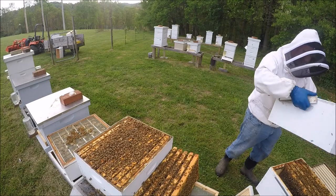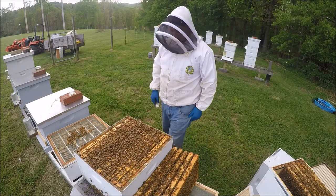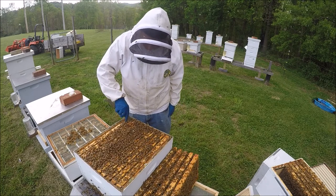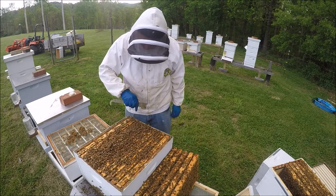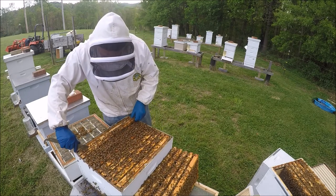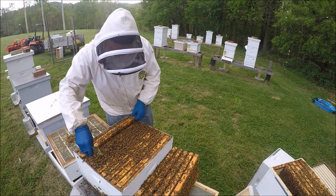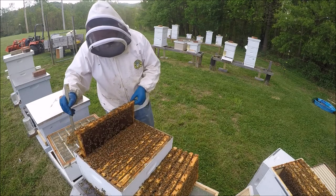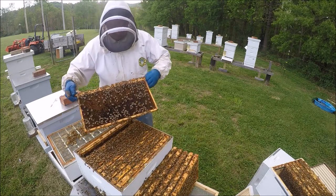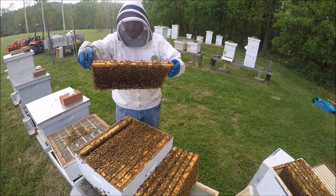I'm just going to set this over. It's a little hot today, so I'm trying to do this without smoke — hopefully the bees are a little agitated but I'm going to keep going. There is a lot on the comb side that's not even filled up yet, so this is a good bottom box candidate.